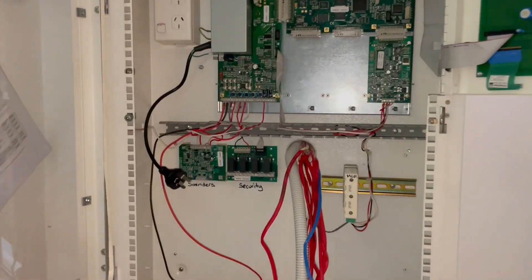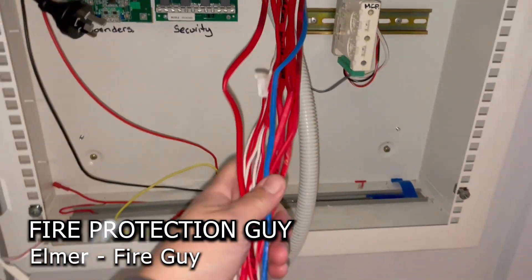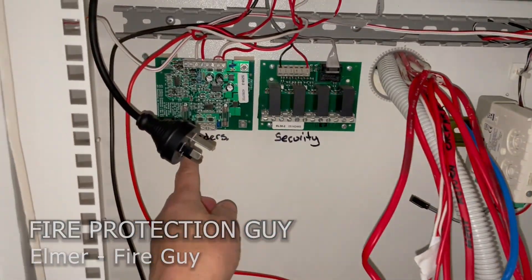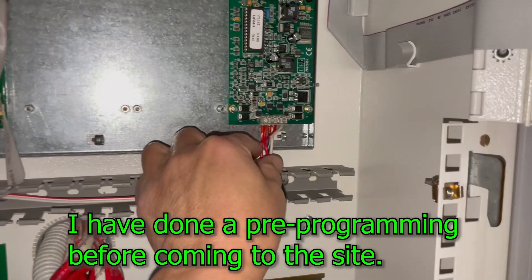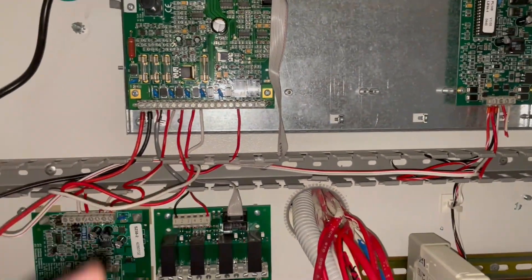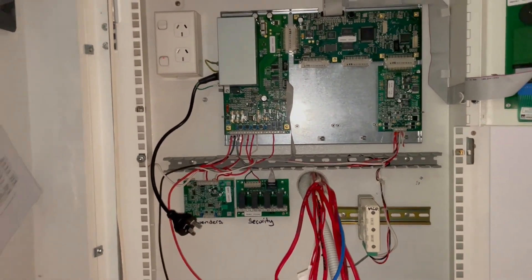I have sorted out and removed all connections of these cables, so the sounder cables are gone. The power cables are gone and the loop connections are gone. And then we're going to start removing the fire indicating panel and replace it with a new one.